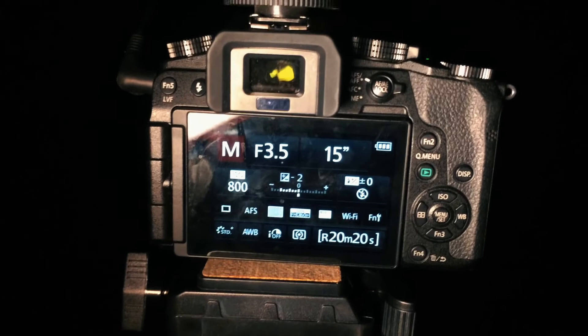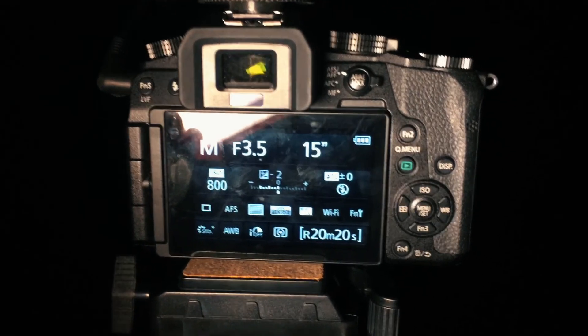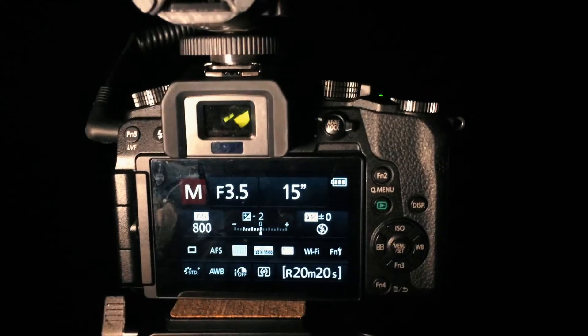One more thing I forgot to mention: you want to focus your camera before it gets dark out, so you know what you're focused to and the stars don't get blurry. With that being said, let's shoot.